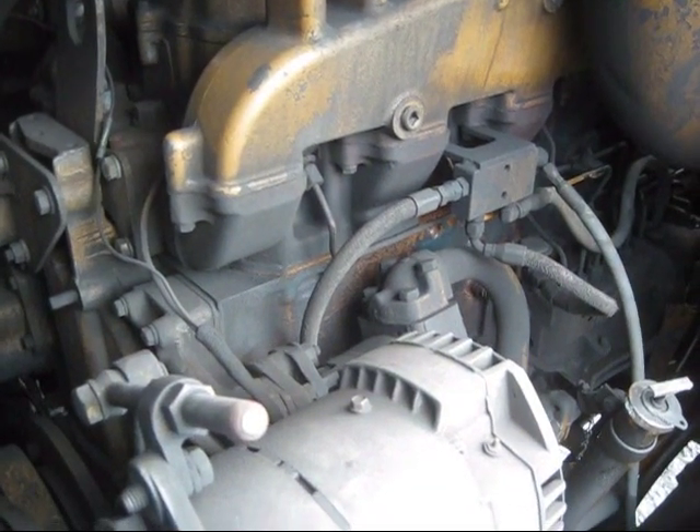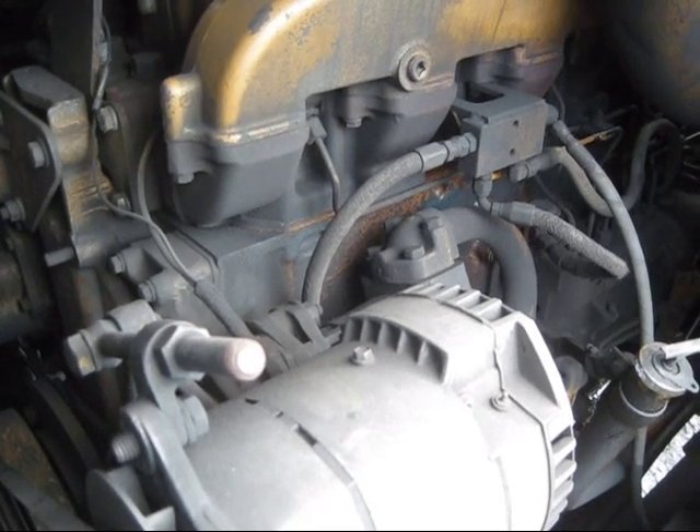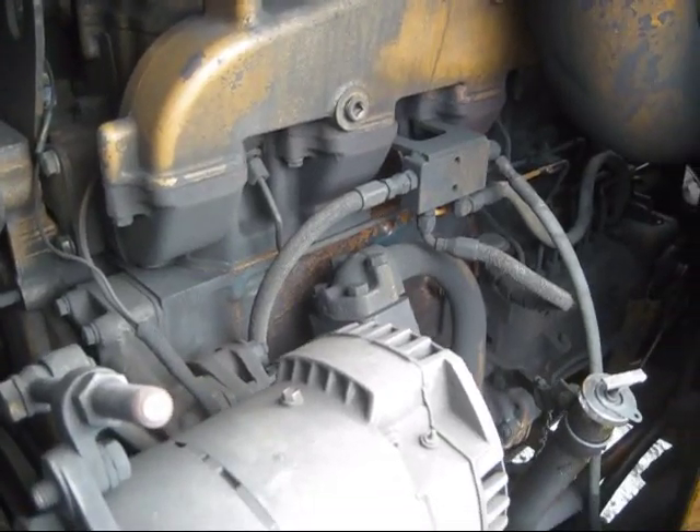The 245 was powered by a six-cylinder Caterpillar 3406 turbocharged after-cooled diesel with a power rating of 325 horsepower, which you can see right inside there.